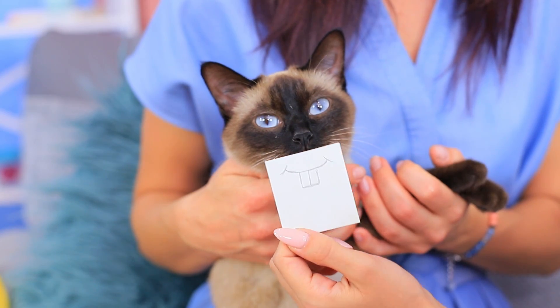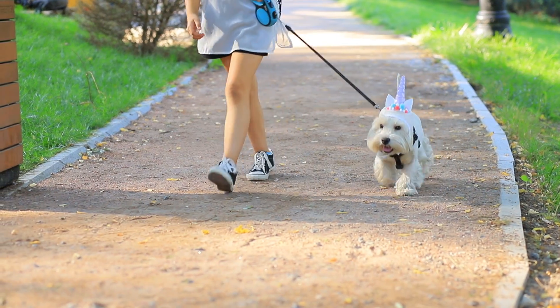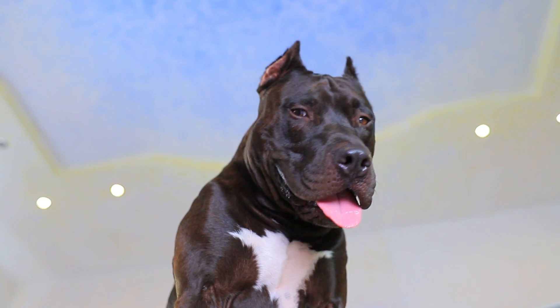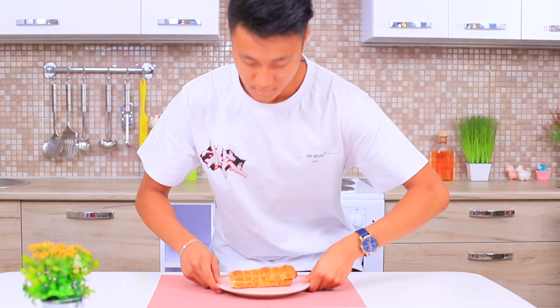Arrange a hilarious photo shoot for your cat! Work out with your dog and even get a pet unicorn! The important thing is that you have to love and appreciate your pets! Check out fun pranks and life hacks for pets in our new video! No animals were harmed in the making of this video!